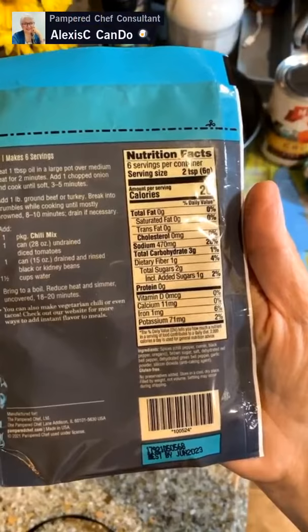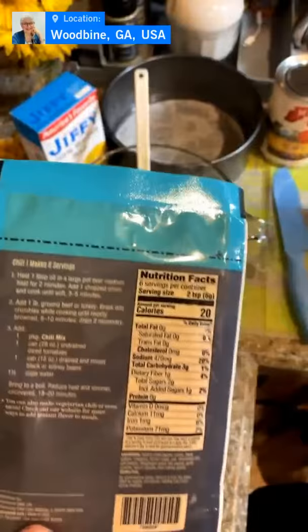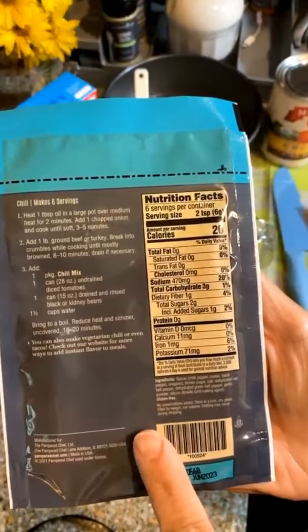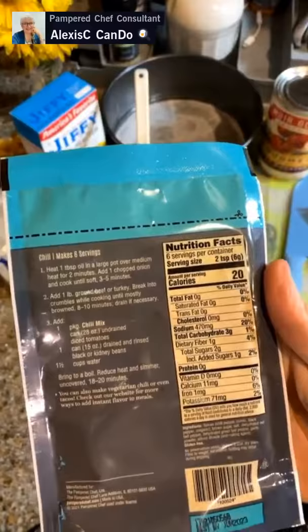I do my own spin on this — we're adding one pound of ground turkey, break it up and cook it all together. We don't need to drain it because the turkey I'm using is 93% lean and 7% fat, so this is definitely Weight Watcher friendly. Then we're going to add in this chili mix packet and a can of crushed tomatoes — I don't like chunky tomatoes — so I'm doing crushed tomatoes.